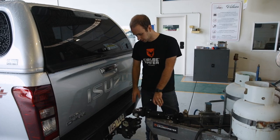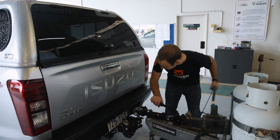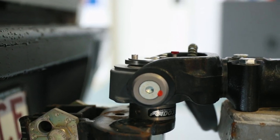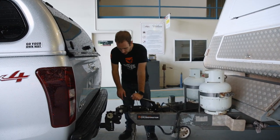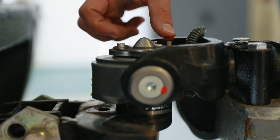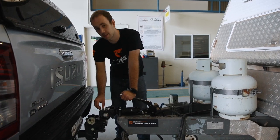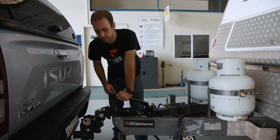Now we're roughly in position, we're going to lower the coupling onto the toe pin. The next step is to lock the coupling. To do that, we simply press the red lock button here and you can hear an audible click. With that and the fact that the lock plate is now slid forwards, you know the caravan is securely connected to the tow vehicle.